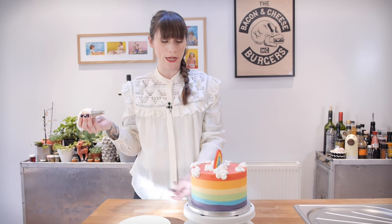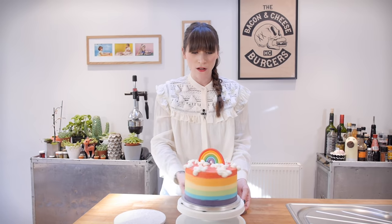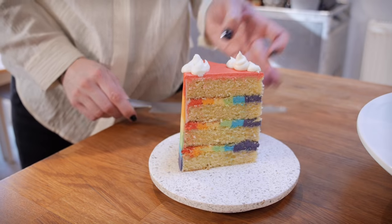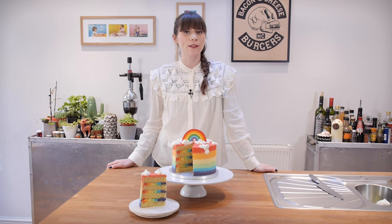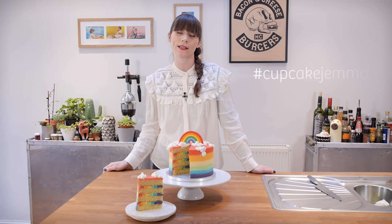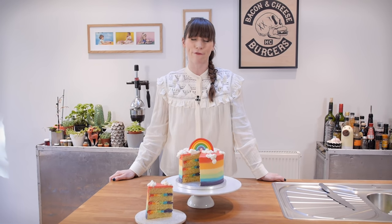Ta-da! How cute is my triple rainbow cake? It is so rainbowy and exciting. Triple rainbow! It's so intense! What does this mean? I hope this satisfies the unicorn in you — please let me know if you make this by tagging me on Instagram and Twitter using the hashtag Cupcake Gemma. Don't forget you can subscribe to my channel, share this video, and comment to chat with each other and make friends.